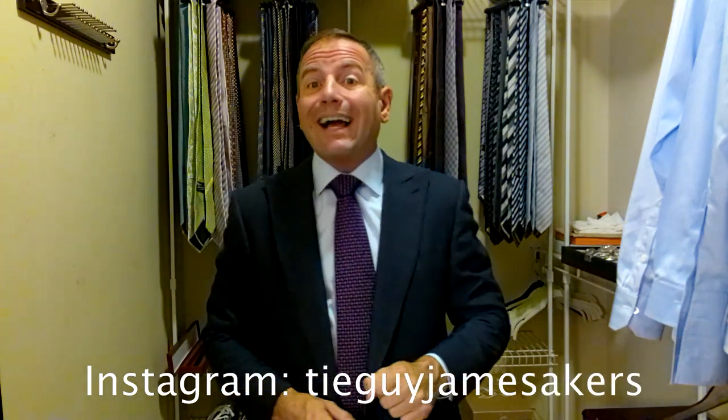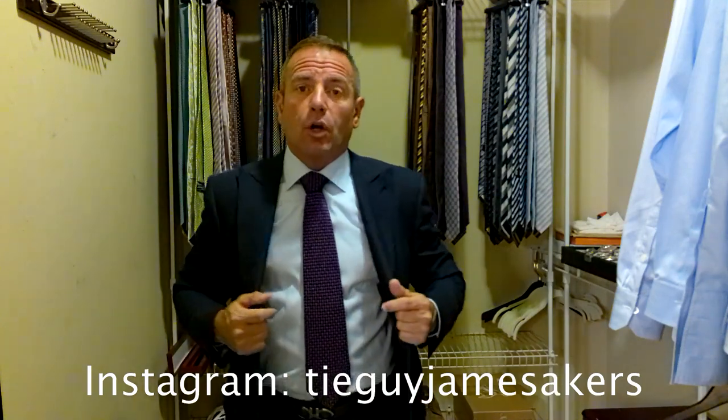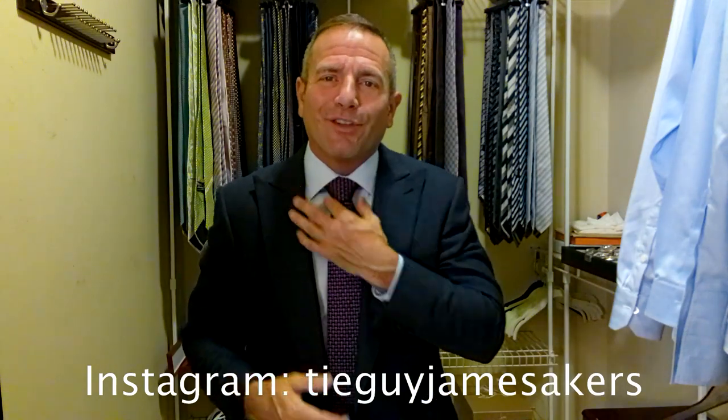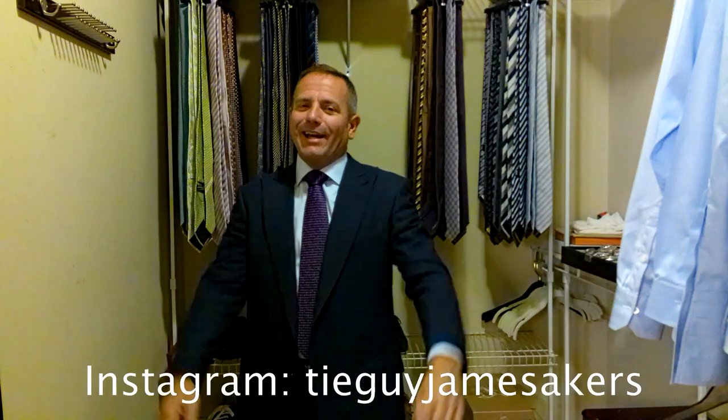If you want to check out my Instagram, it's tieguyjamesacres. On my Instagram you'll see close-ups of the tie, the shirt, the labels of everything, the shoes, the belt, selfies of me wearing this outfit, as well as close-ups of the knot. So check out my Instagram, tieguyjamesacres. Guys, thanks for watching — I am ready for work.